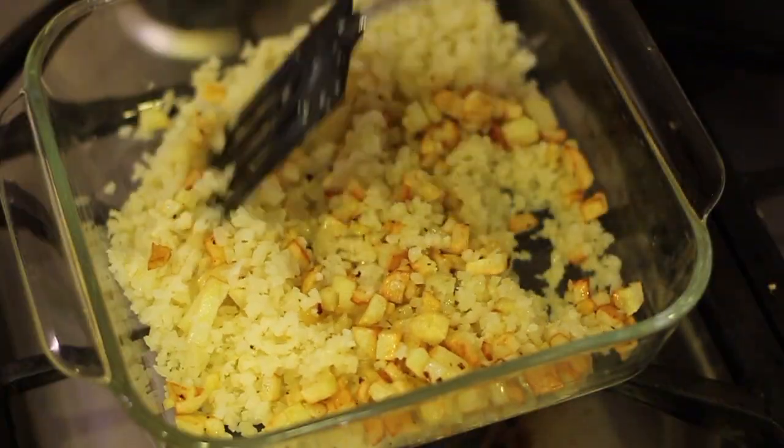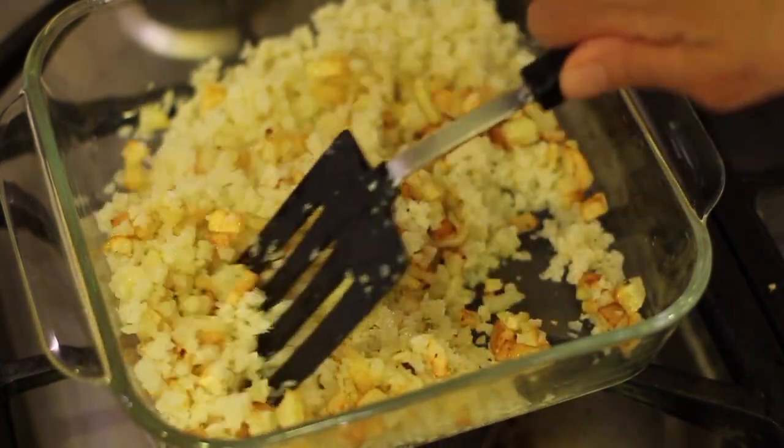Give the cauliflower and potatoes a stir. It must be time for chef joke number two. What do you call a cauliflower growing at the edge of a garden? A border collie.